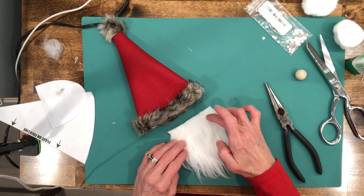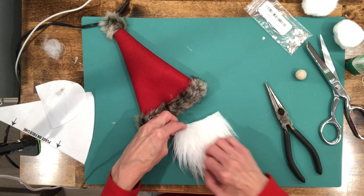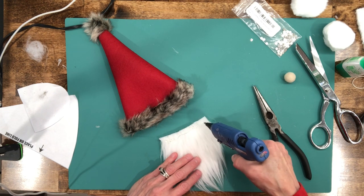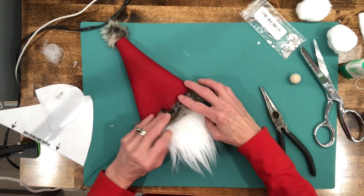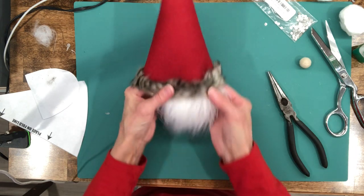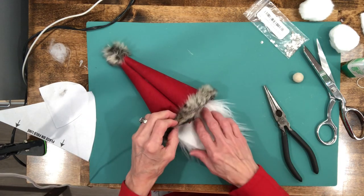Now we're gonna attach the beard. Put a bead of glue right across the inside of the hat opening, push the beard down in, then open the hat up to make sure no glue leaked to the back — otherwise you'll glue your hat shut. Put plenty of glue since you'll need it. Flip it over and let it dry that way so any glue in the back won't close it up.